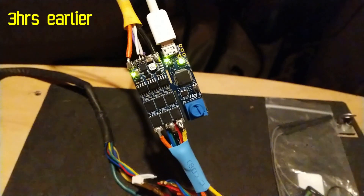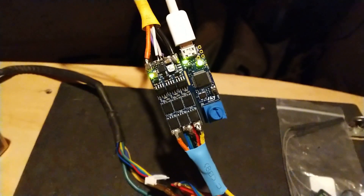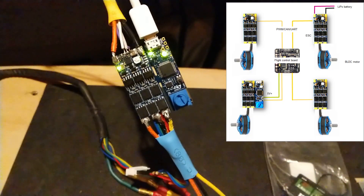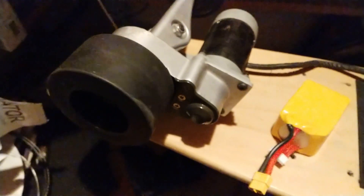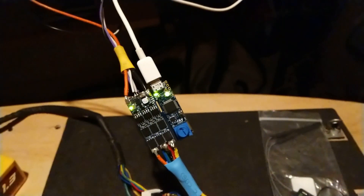Welcome to my electric skateboard code and build. This is my discovery kit for drones. You're supposed to buy four of these to power four drone brushless motors with a flight controller in the middle controlling them. But today I'm going to be using it to power the brushless DC motor on my electric skateboard.